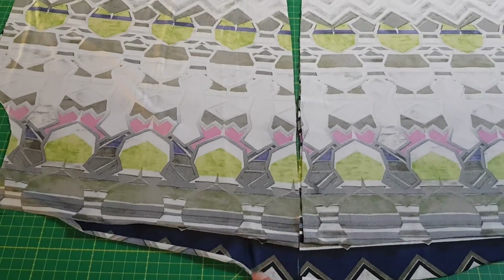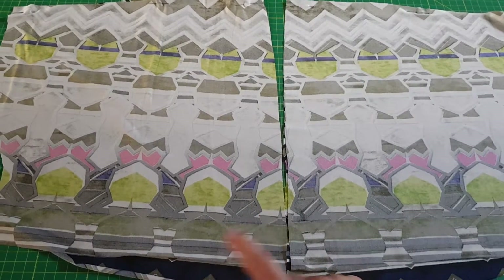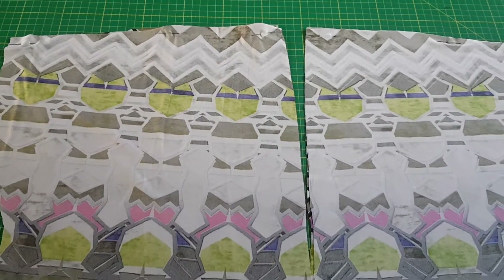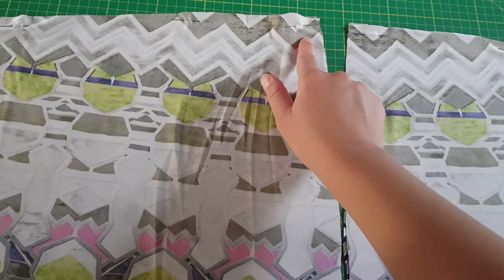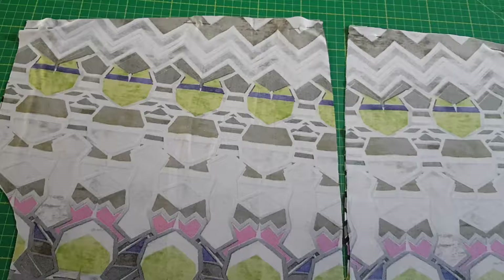But if you're using monochrome fabric, you should mark it in some way. Let's stitch the shoulder seams. I'm going to use my overlocker. If you do not have an overlocker, you should use a stretch stitch with your sewing machine.